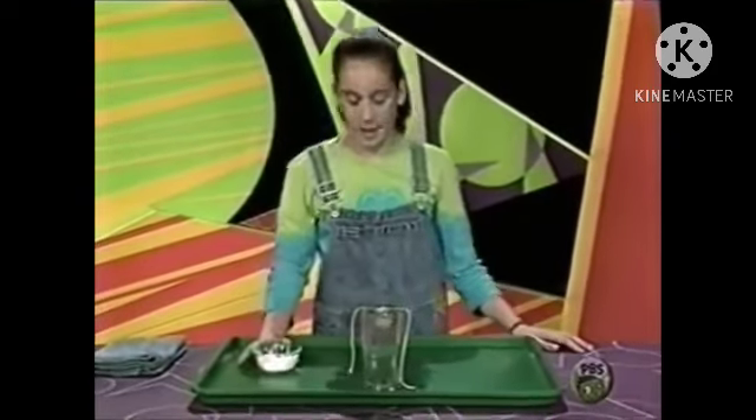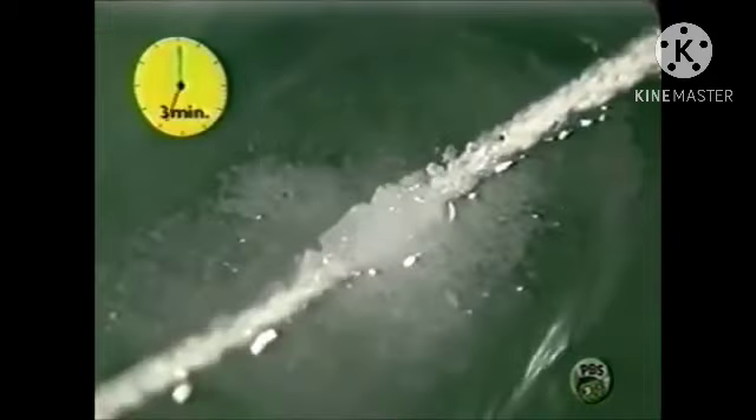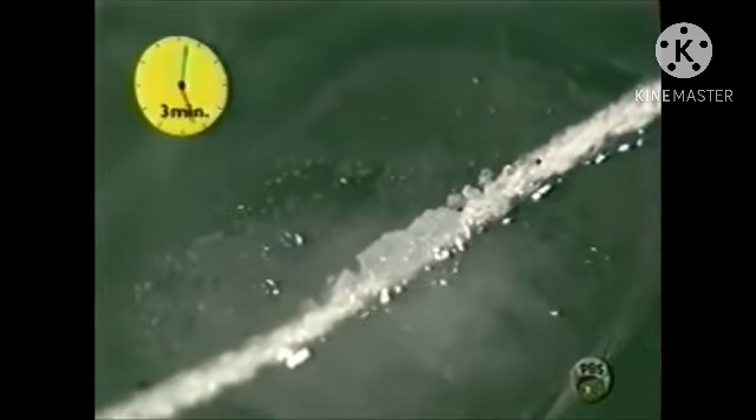There we go. In about three minutes the string will be attached to the ice cube. Let's see what happens. See the salt dissolving into the water. If you look closely, you can see that the top of the ice has changed — it's a lot rougher than it was at the beginning.